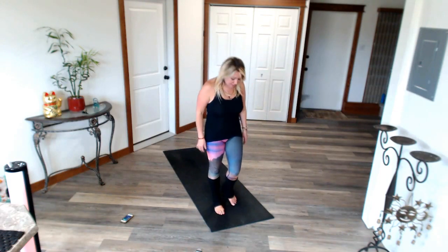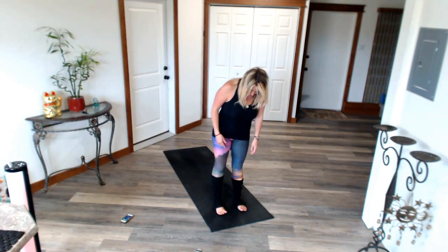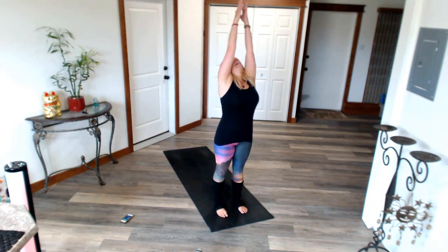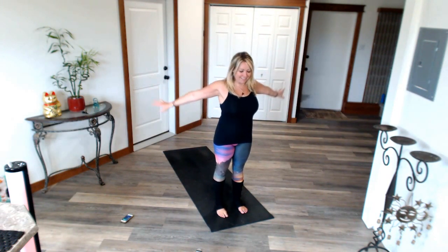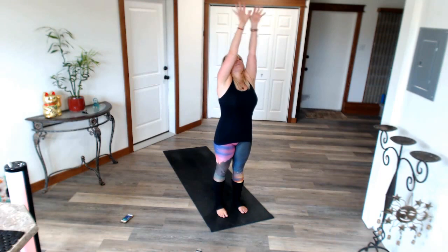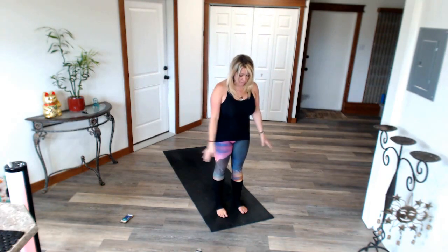Start with your feet hip bone distance apart. Ground your energy down. Flex the quads. Tuck the tail. Pull your belly button in. Tuck the lower ribs. Open the heart. Mountain pulse. Inhale. Exhale down. Keep your core tight. Belly button stays pulling in.